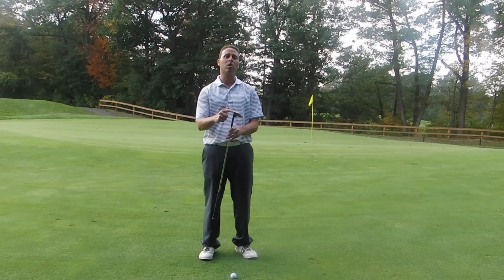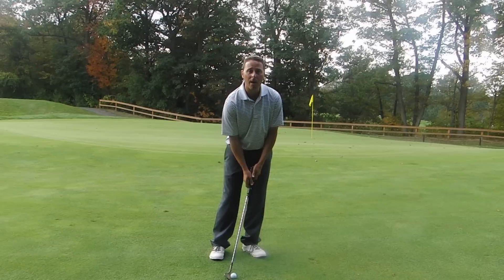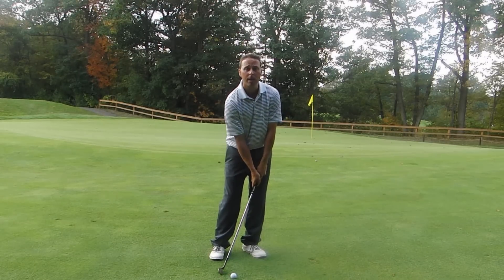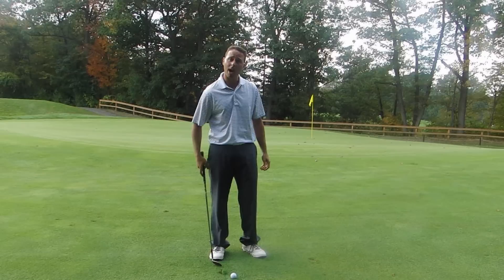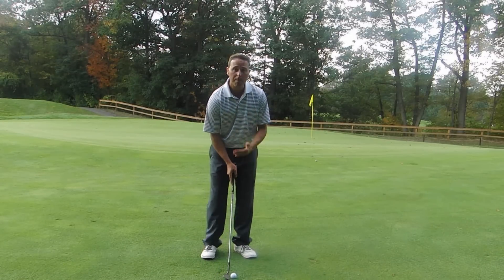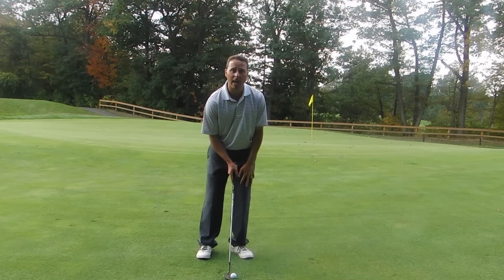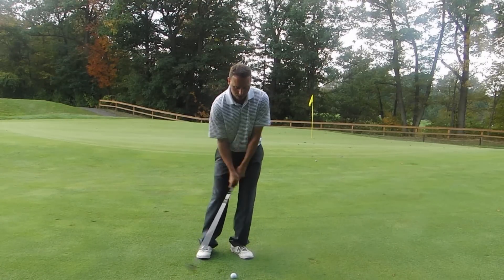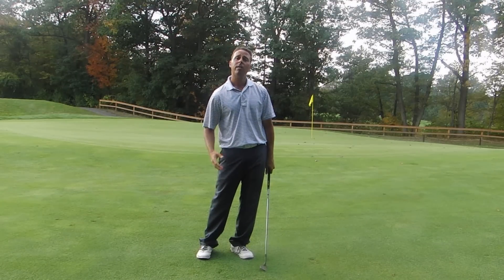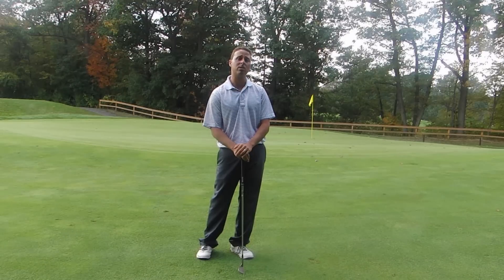The bounce is the curved bottom. If we put the ball too far back and the hand is too forward, we wind up digging too much and then we start scooping and having problems. So let's get that golf ball middle, maybe a little in front of middle, put your weight forward on your left, and that's going to let you use the bounce of the club more effectively. That's going to help you with your chipping and your pitching and get you a lot more consistent.